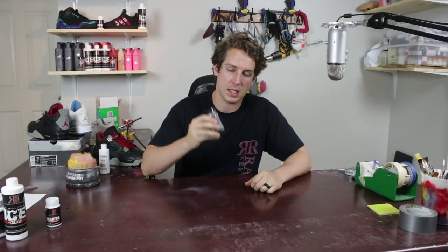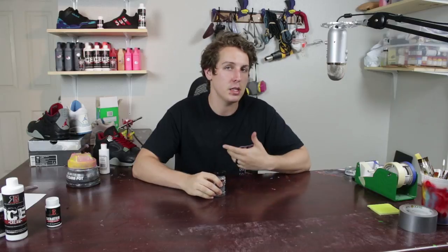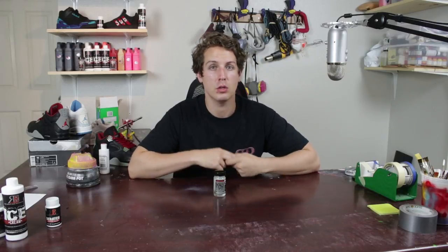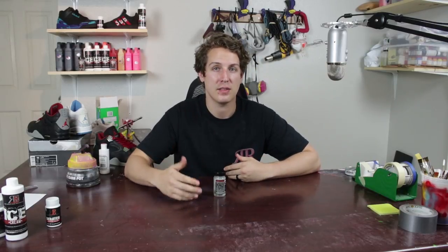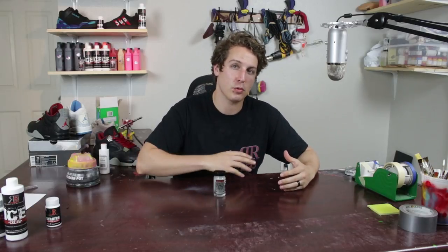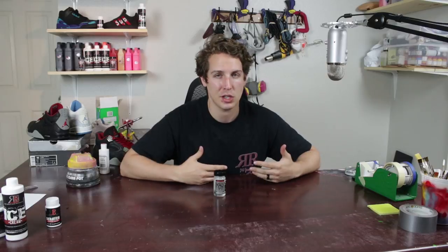The midsoles have already been stripped — I did use Midsole Magic. I don't want to keep pushing my products; if you want to support me you can check out the video and cop it. If you find acetone or another alternative that works for you, go ahead and get that. I didn't want to go over the whole entire stripping process again as we already have a video for that.